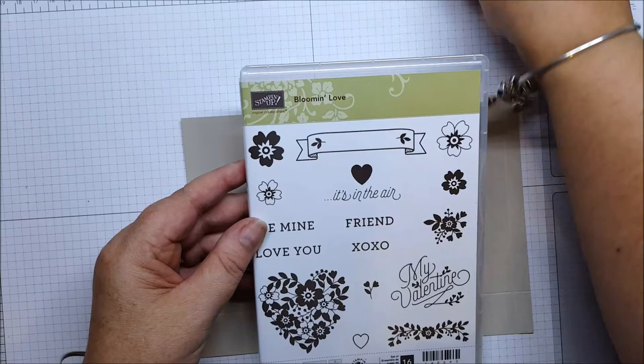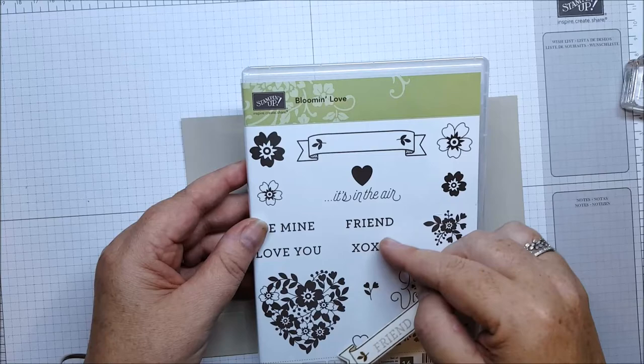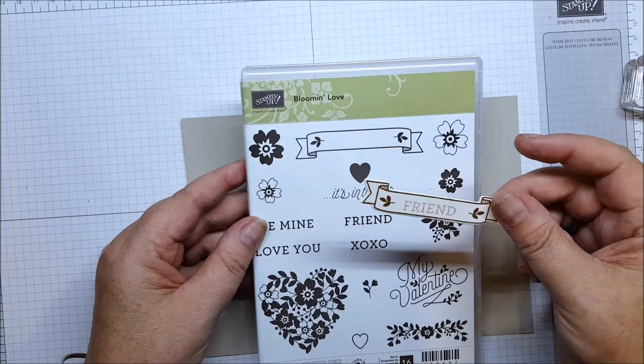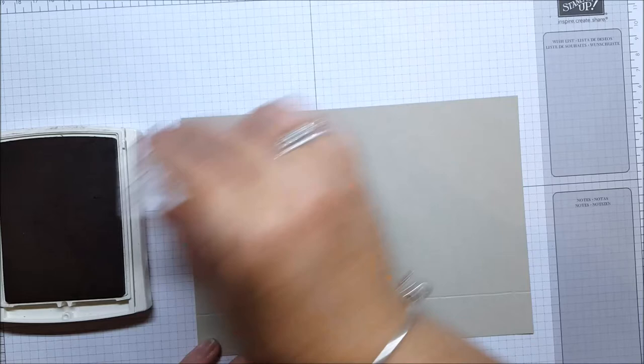The other stamps I've used for the little banner — I've used this one here to do my banner, except I've turned it upside down. Then I've stamped 'friend' in the middle and cut that out. You can cut that out by hand — it's not that hard — but you can also use the little banner framelit out of the large numbers set, which corresponds with the number of years stamp set. We'll grab our Crumb Cake ink pad and stamp.